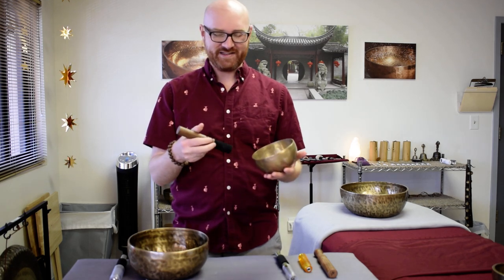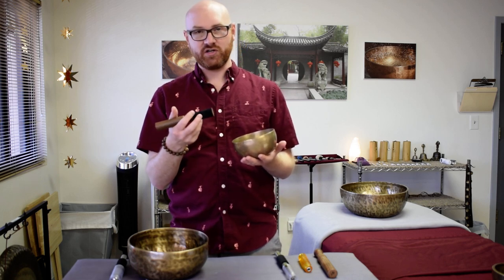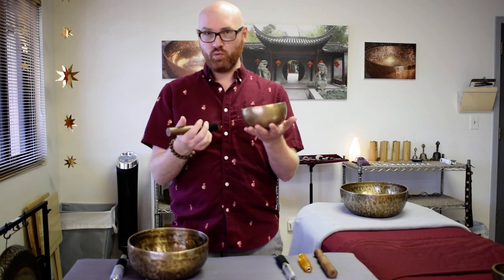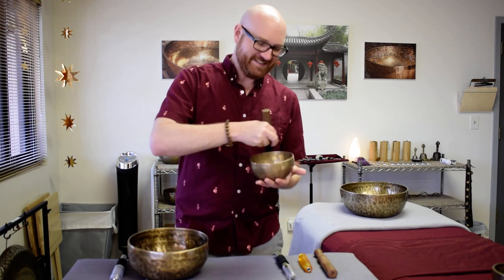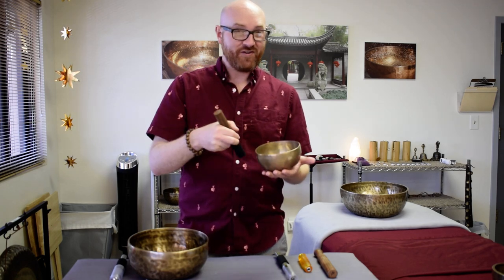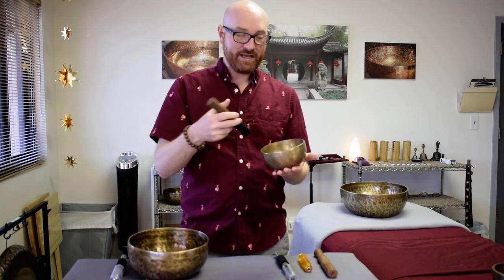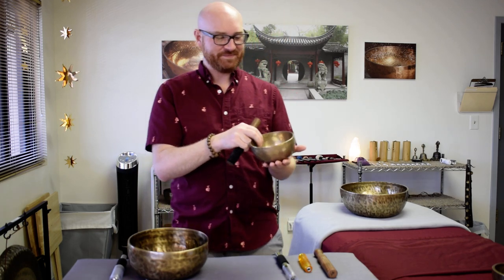It's got quite a bit of weight behind it, and what I've found is when I've tried to sing this bowl in the past I really struggle to get the wand to help express what this bowl is capable of. It takes a lot of energy to make this bowl go and I'm really fighting against the weight of it. I can prime it but even then I don't love the quality of sound.